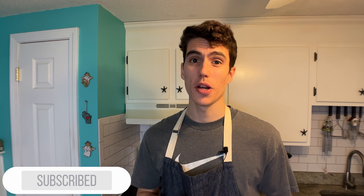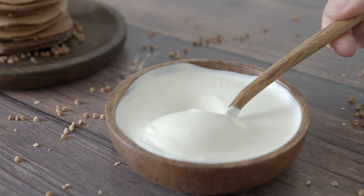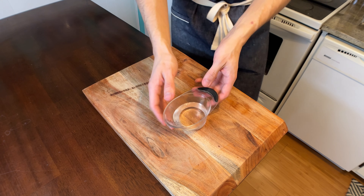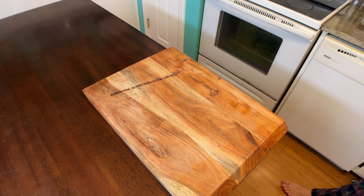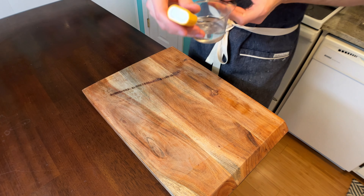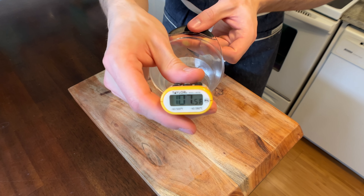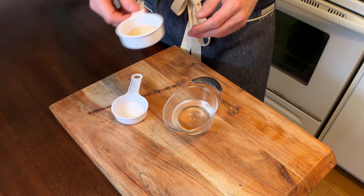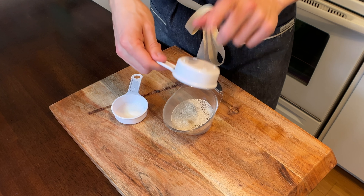This dough is pretty basic, but it's got the addition of one special ingredient that'll set this dough apart from the rest. We'll get to that in a little bit, but first, get a half cup of water — you need this between 100 and 110 degrees. Warm it in the microwave, and once it's in that range, that's the perfect environment for your yeast, so add two and a quarter teaspoons, or one packet, of active dry yeast.